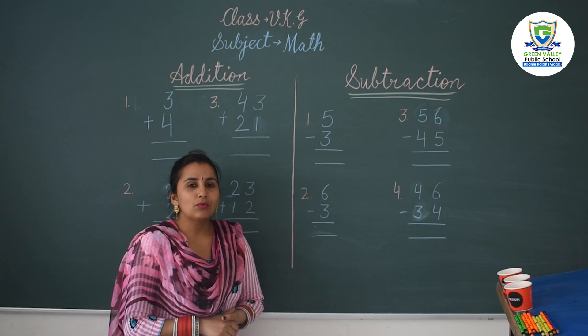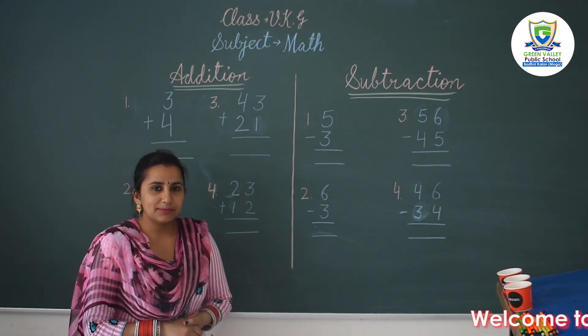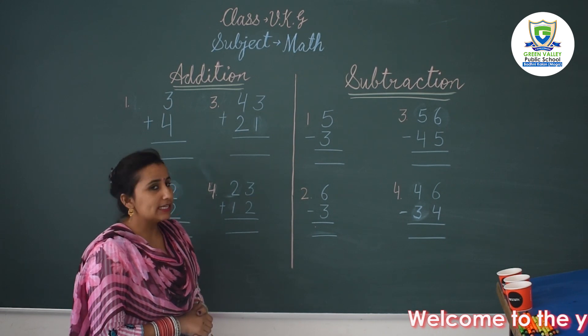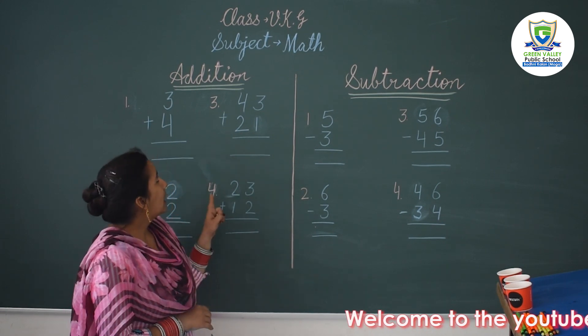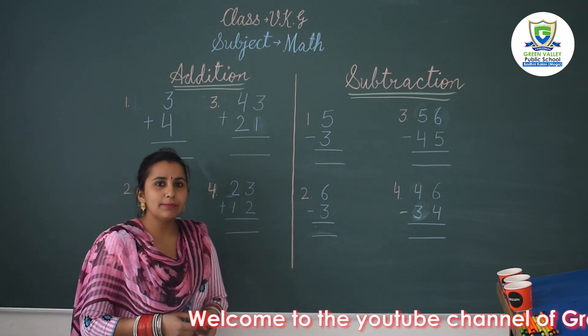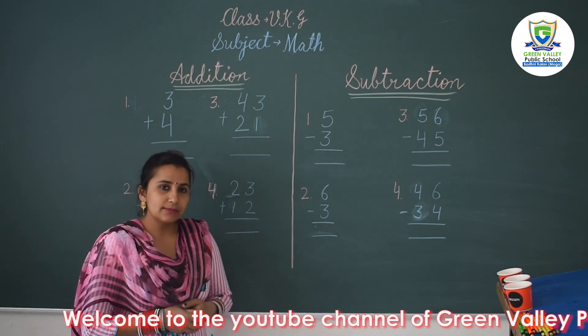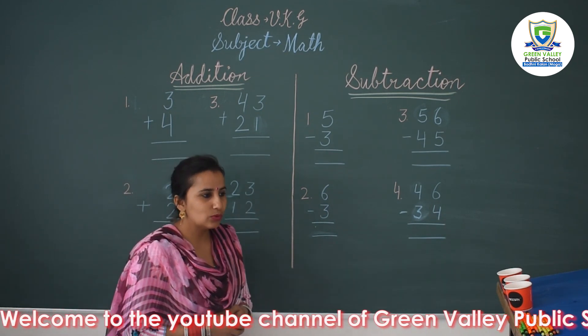Hello dear students, welcome to our YouTube channel. My name is Amandeepkar and my today's topic is for UKG class: addition and subtraction. I think students can learn in a practical way better than theory, so I will teach you the sums in a practical way. So let's start.